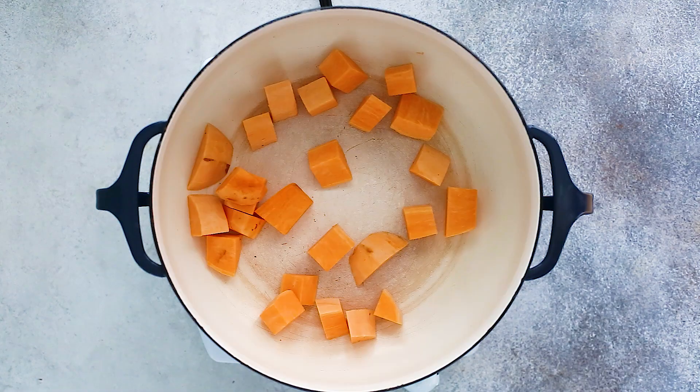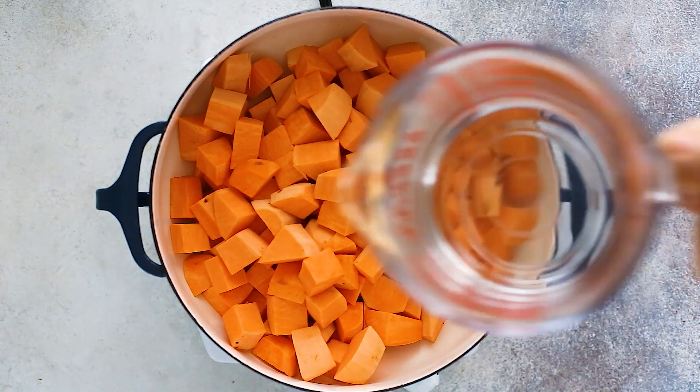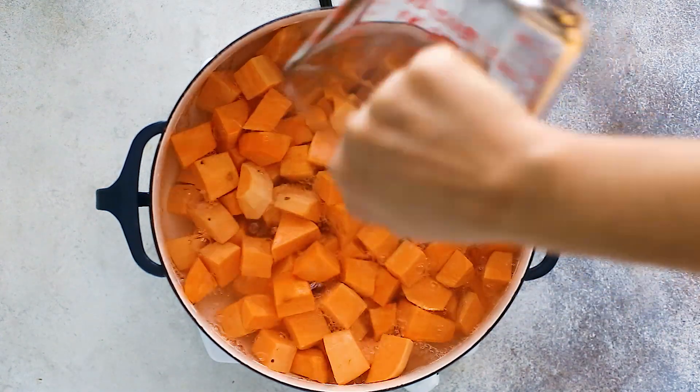I'm going to show you how. To get started, you're going to chop up your sweet potatoes and add them into a large saucepan with water and cook them until tender, about 15 to 20 minutes.